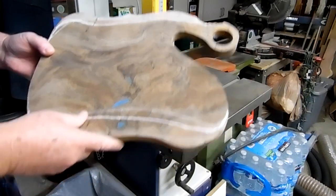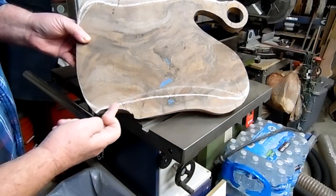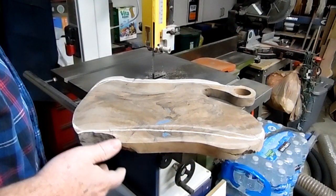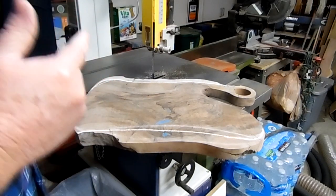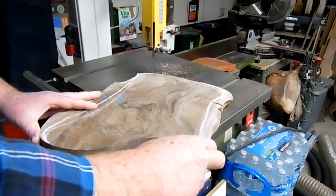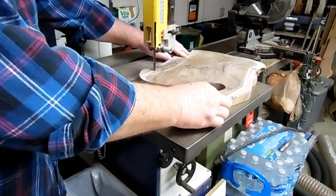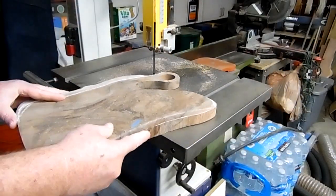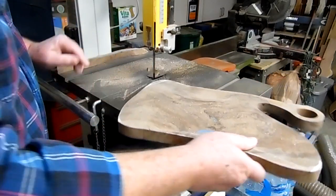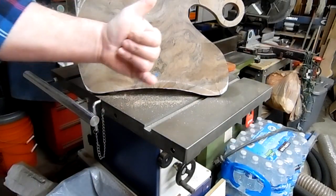Okay, all right. Hold up. I don't like the shape of this as it is. I'm going to sharpen these edges up a little bit and kind of follow that curve down. I'm not liking that at all, so I'm making an executive decision and I'm going to change this. Here we go. Much better.